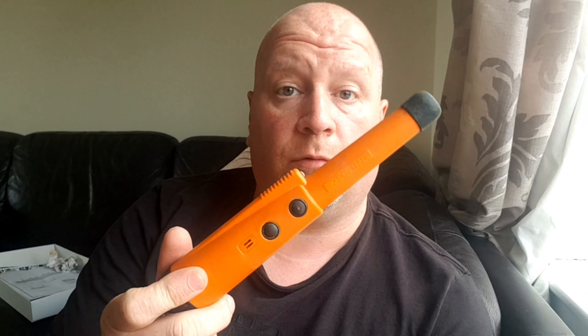Welcome back to the channel. I got myself a new toy - the Mi6 pin pointer from XP. I've got the ORX so it seemed stupid not to get one. This is my old pin pointer, the Quest X pointer - as a mid-range pin pointer it's been brilliant, can't fault it. But now I've got the ORX, why not use all the features it has to offer?